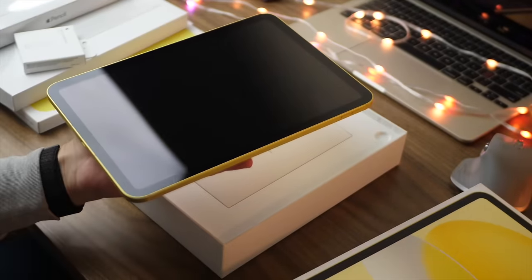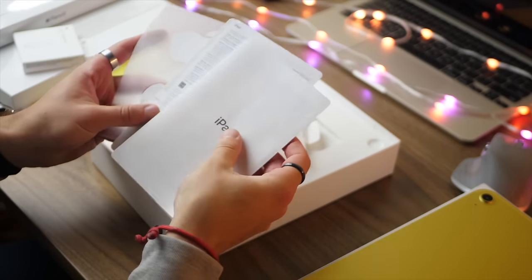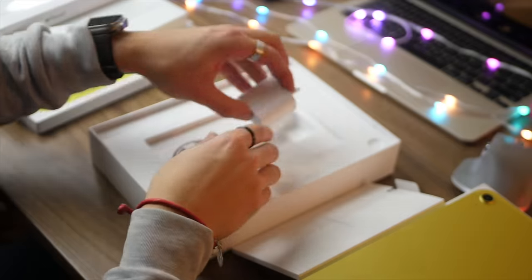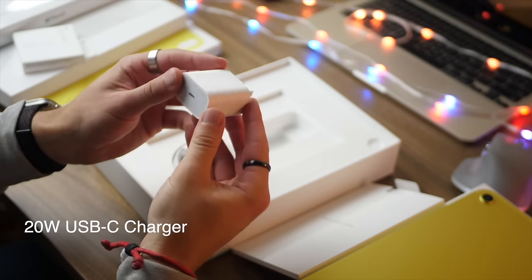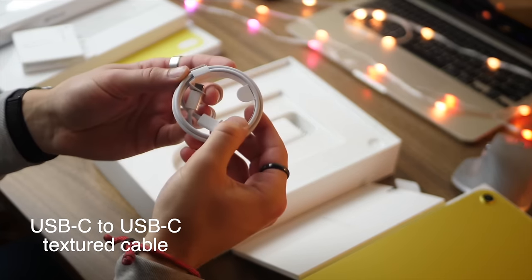In this video I'm going to be showing you the very basics of how to use this if you're new to this device, and then I'll cover some of the new accessories and some more advanced tips and tricks later on. You can jump through the different chapters down below if you want to go to a specific section of the video.